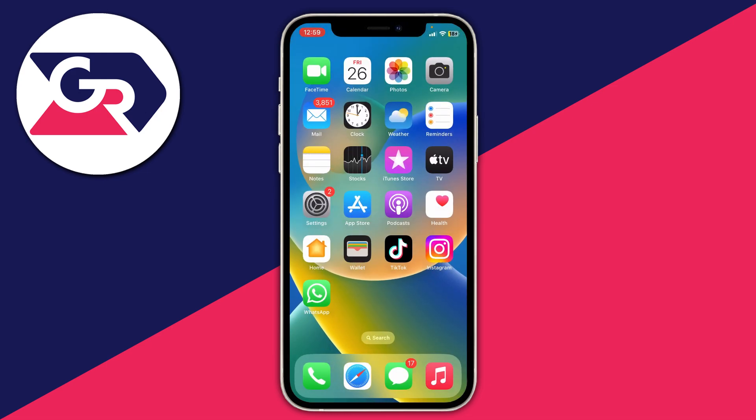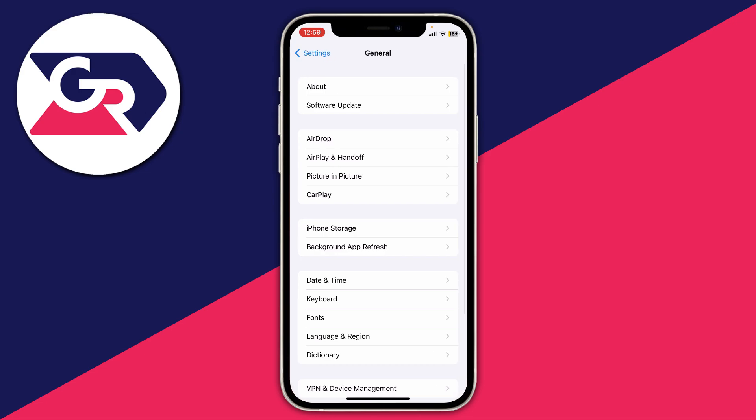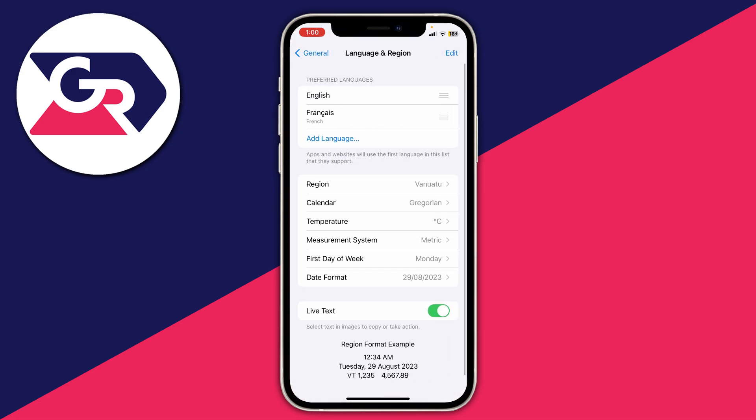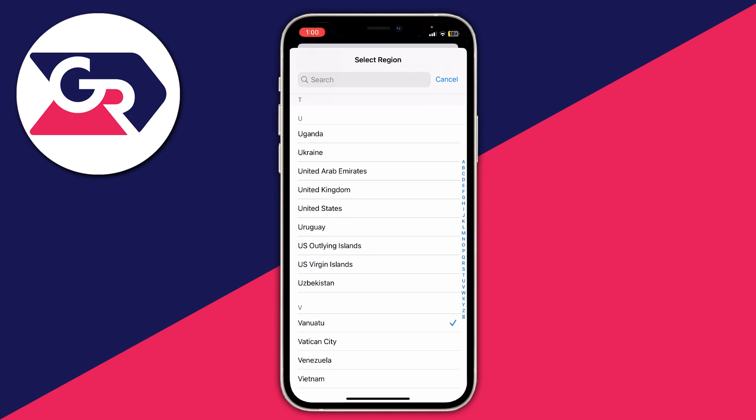The first thing you need to do is close off the wallet app and open up your iPhone settings. In your settings, scroll down to General and in General go down to Language and Region. Make sure your iPhone's region is set correctly — you may have changed it for some reason — so tap on Region. In my case I need to find the United Kingdom as that's where I'm from.